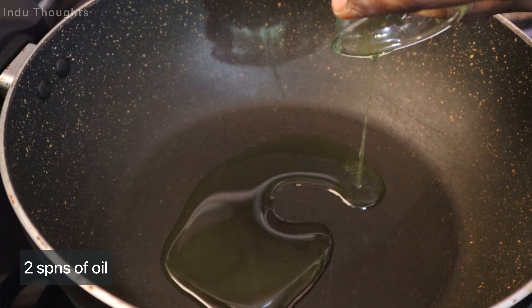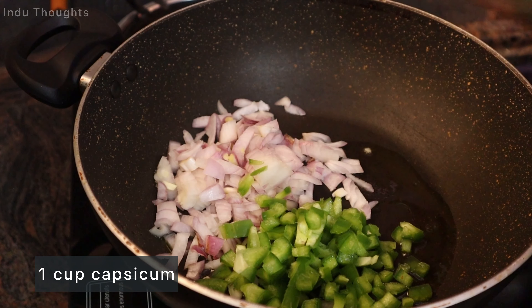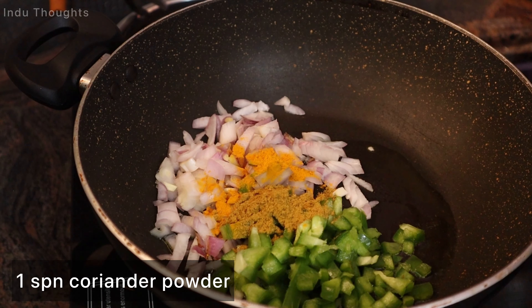We'll prepare Veggie Cutlets for you. Heat a pan, then add 1 tablespoon oil, 1 cup onion, 1 cup capsicum, 1 tablespoon capsicum, and 1 tablespoon of spice powder.